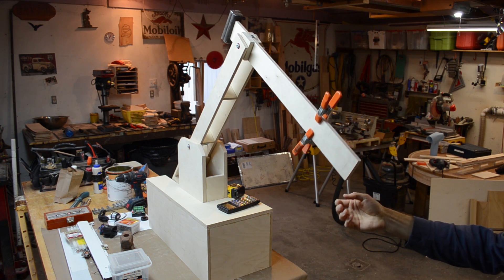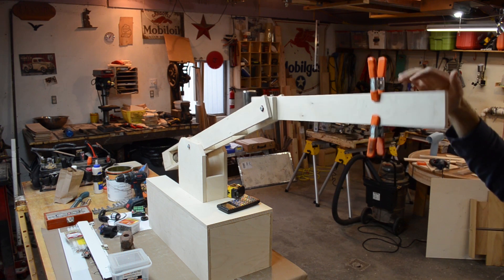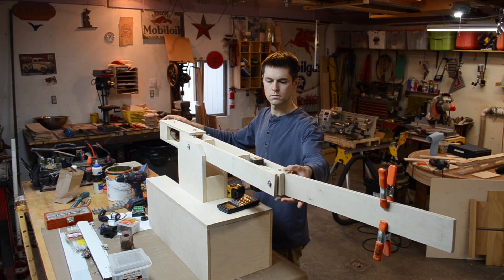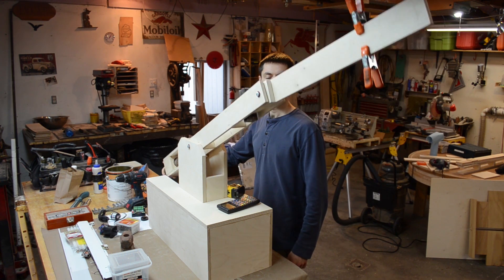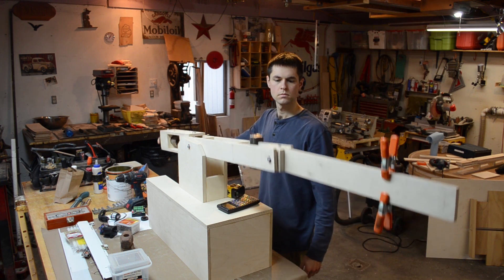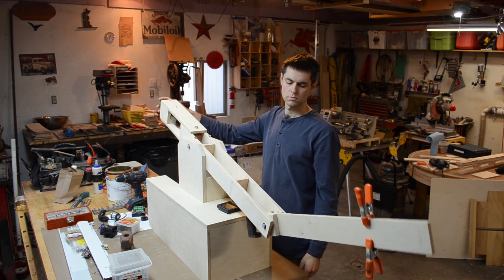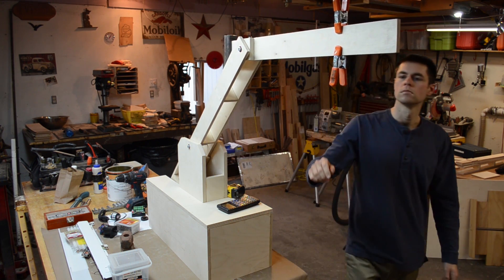One thing I'd like to avoid with this project is a complicated control interface. Nothing ruins a cool physical toy more than clunky software — having to go in and slide this and slide that. So if we attach rotary encoders to these axes, they can provide a position readout for the stepper motors. If we cut power to the motors, we can manually manipulate the arm, record the encoder output, and use that recording to train the arm's motion. I think it's a good strategy because it keeps the control system closed — everything on the same chip, no need to interface with a computer. Rotary encoders also provide super clean output data, which reduces the need for filtering.